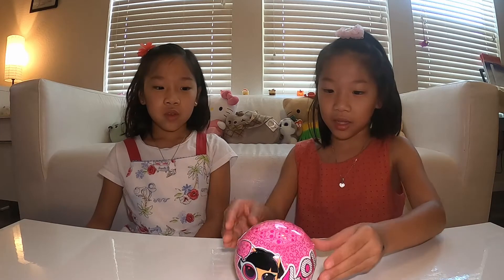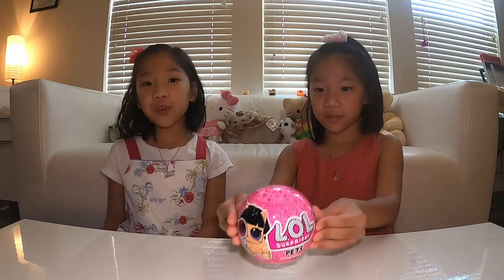Hi bookworms! My name is Ellie and my name is Gia. Today we're going to be doing something different because we believe kids should have a balance of educated time and play time. So today we're going to be opening this LOL Surprise. Hope you like it!